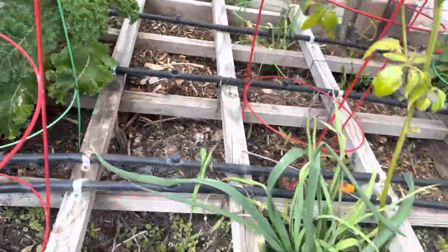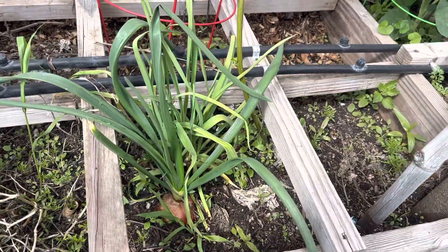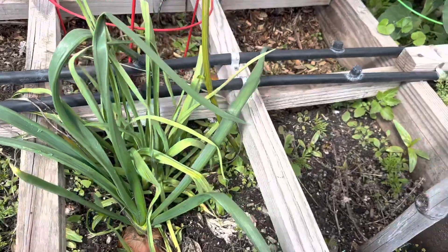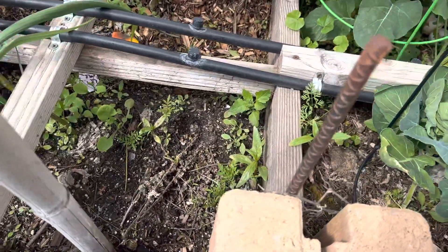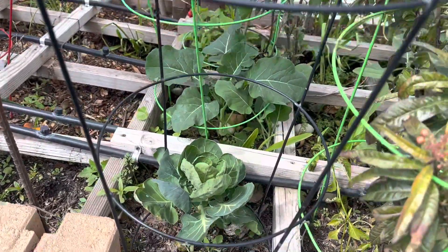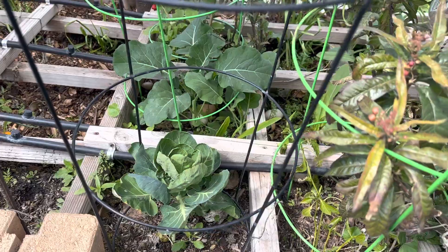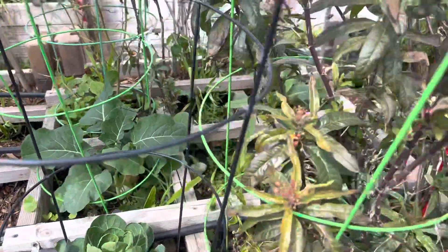Again, more kale. Here are actual onions that we planted in the ground — there's a whole onion. We're getting more seeds up for our marigolds. So we've just got a ton of stuff coming in, looking good, looking like we're going to have a good harvest this year.